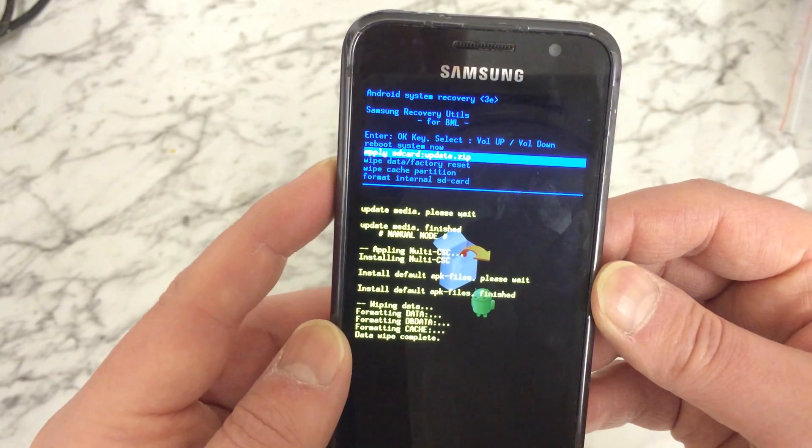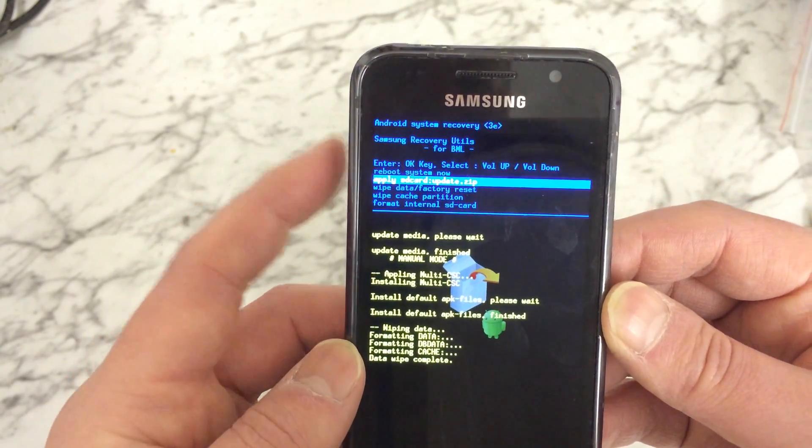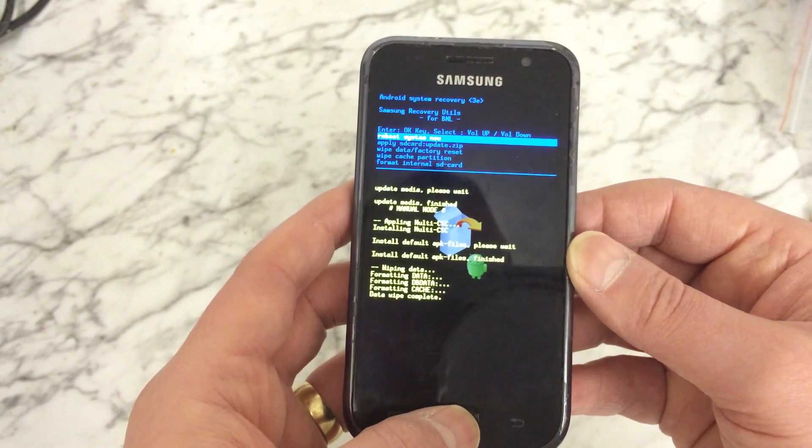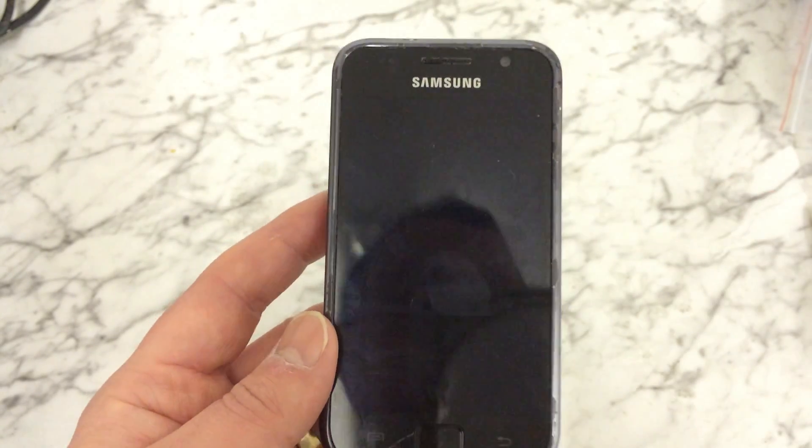We're back to the first menu again. We want to highlight the top option which is 'Reboot system now,' then press the home button to confirm and start rebooting the phone.